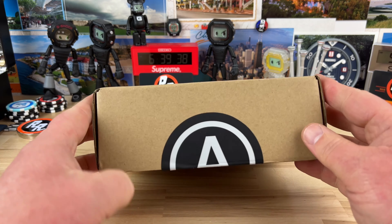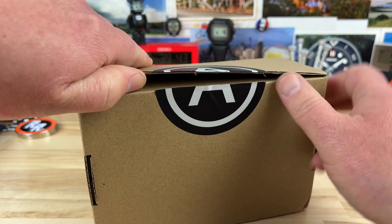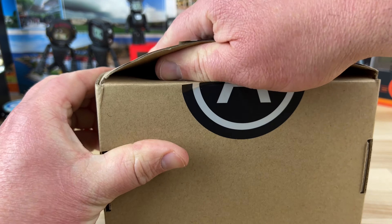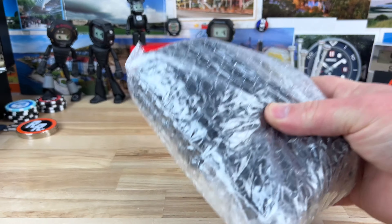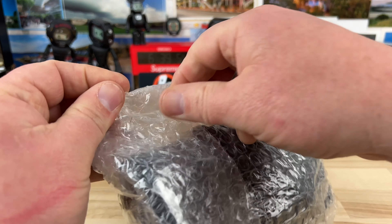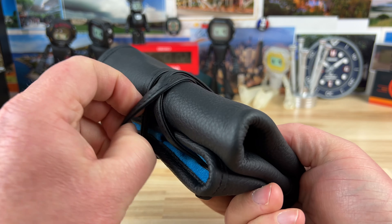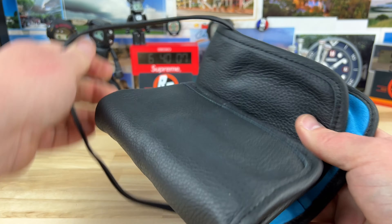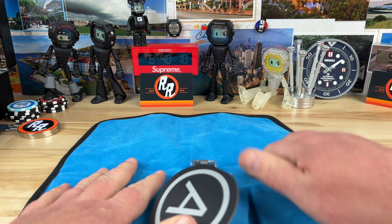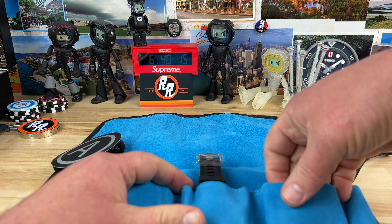Another unboxing — a super affordable watch, very similar in packaging to the Helsen, but this one's called Armida. I think they're sister companies, and if you really dive into the micro brand world you'll notice similarities across brands because they're pretty much made in the same place. The packaging looks the same; this is a new packaging for me for this brand with the blue insert versus the Helsen which uses the red.